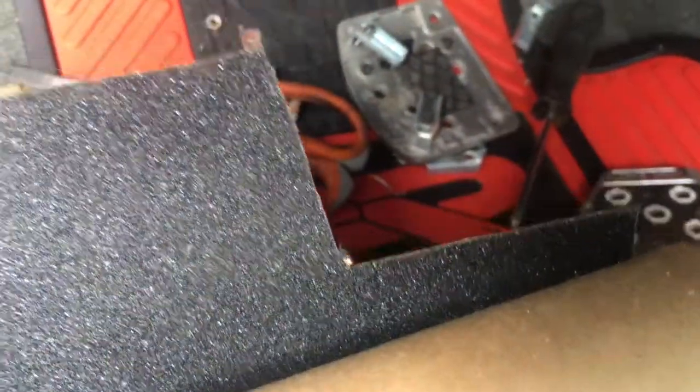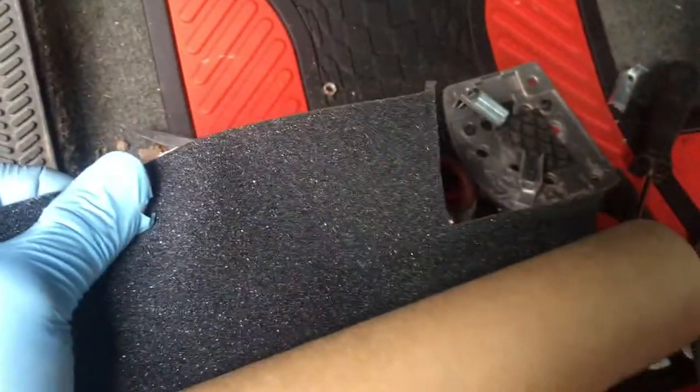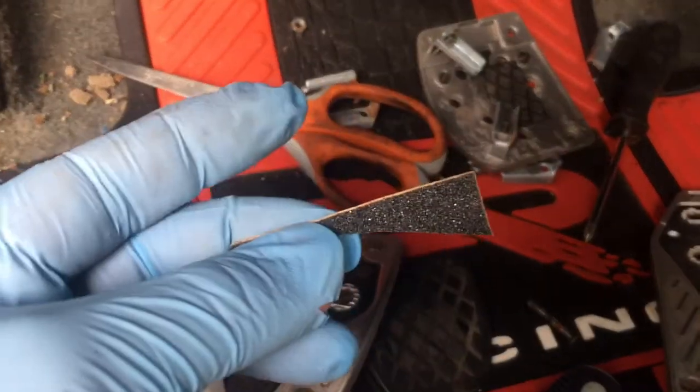What I do is cut out a little square and press it onto the pedal. Whatever shape is left, I trim it — I trimmed it a few times to get it to fit perfectly. It looks pretty flush.